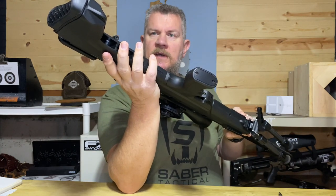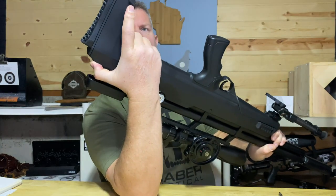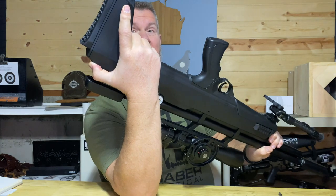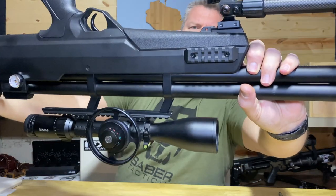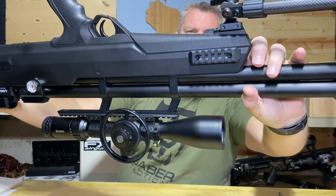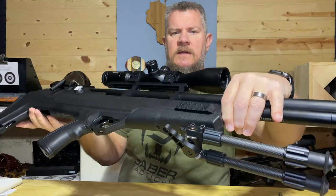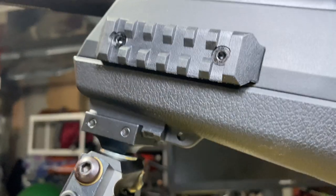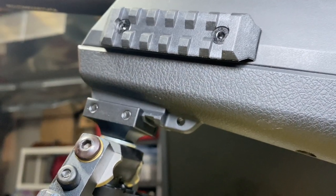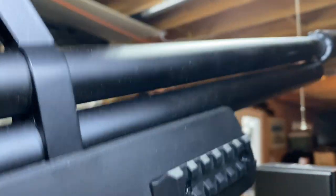They got the space on the stock, may as well use it for something. You have a spot for a sling stud there and a corresponding one up front, right by the molded Picatinny rails on the bottom and on each side — which is pretty cool. So you've got a spot for your bipod and also a spot for a flashlight if you're doing nighttime pest work.